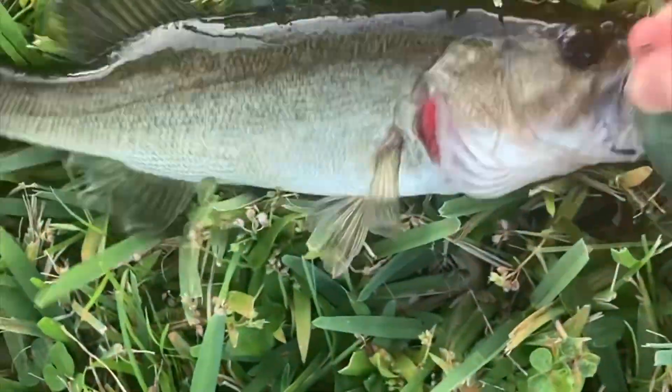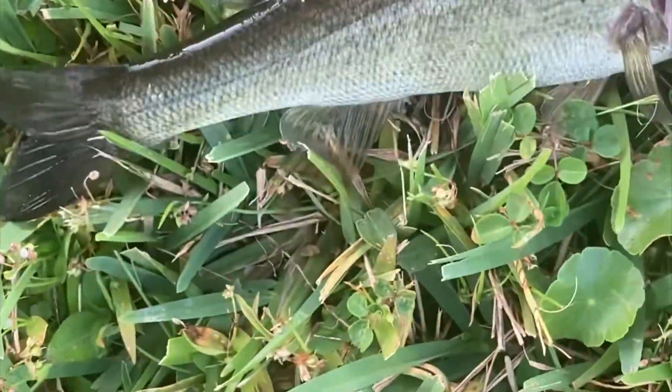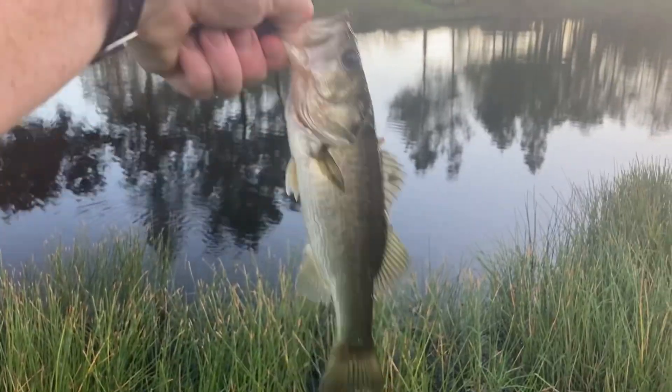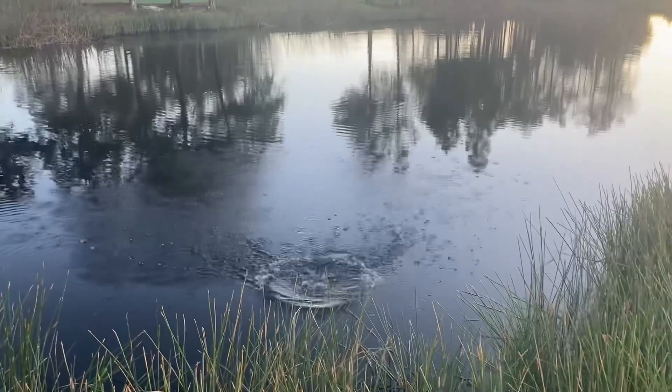Just started filming and I caught a little guy here in the ponds — gotta release him. Trying to do it with one hand here, little dinker. Get him back in. See you, bud.